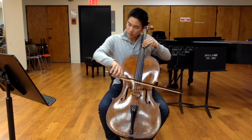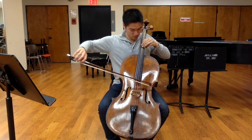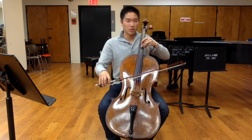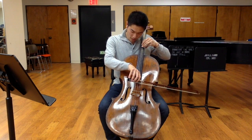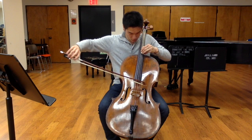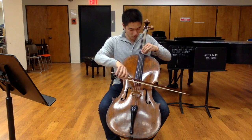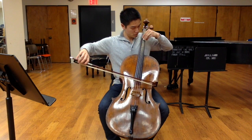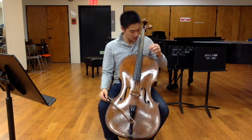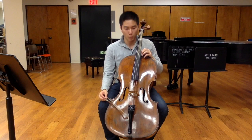When I play them together, exactly a three to two ratio is when they sound the best. I can translate this anywhere on the cello, and as long as they stay within a three to two ratio, those are all perfect fifths.